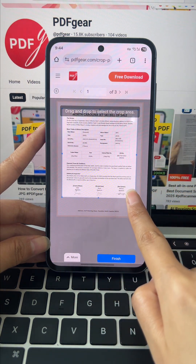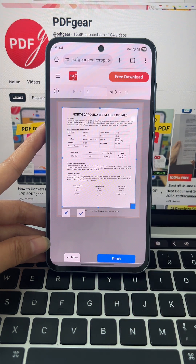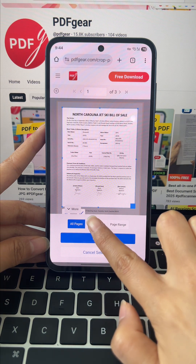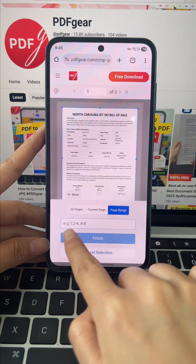After choosing your crop area, feel free to move the box around. If it's still not right, tap redo. Go to the more button at the bottom and select how to apply the crop — across all pages, this one only, or custom.